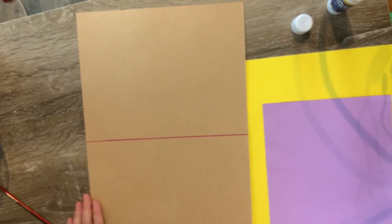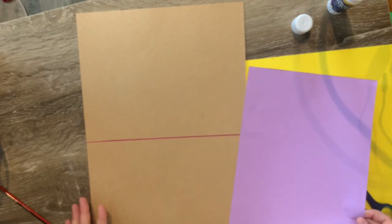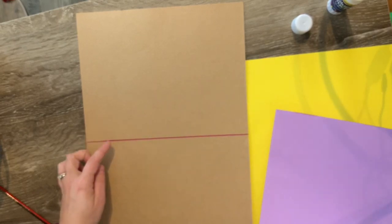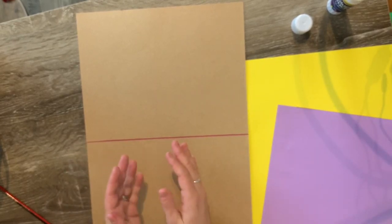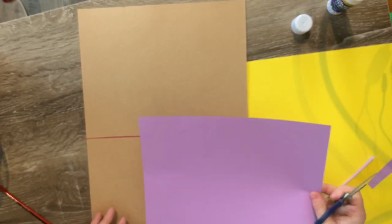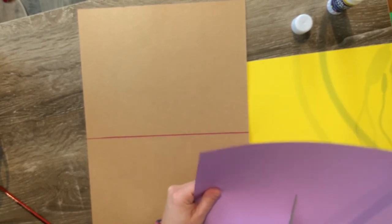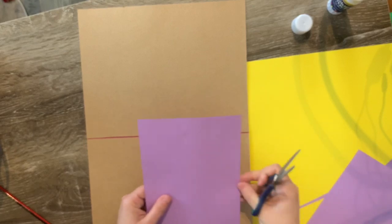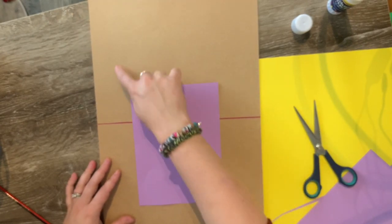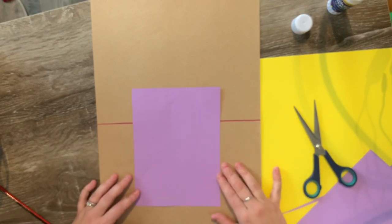I'm working on an A3 piece of paper, so I'm wanting to use an A4 piece of paper to create my vase. If you're working on A4, you're going to use a piece of paper that's half that size. We want our vase to be not too small, but also not too big to take up the whole piece of paper. I'm going to use this part of my paper and only use half of it — just a simple cylinder that takes up about this amount of space on your background.